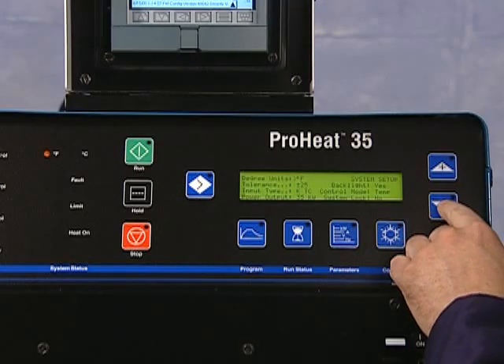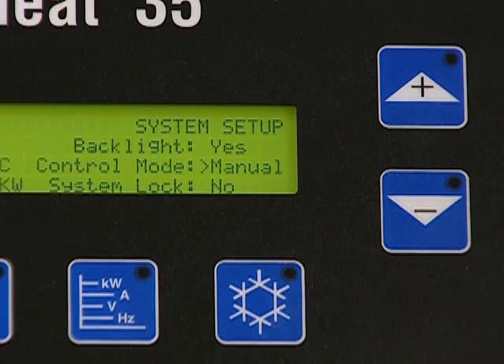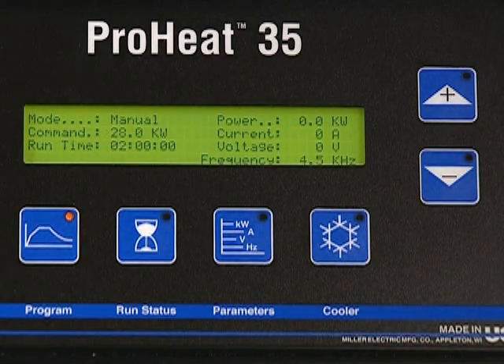An integrated controller provides an intelligent and easy way to control the heating process in real time. The controller allows you to heat in two ways: manual heating and temperature-based heating. In manual heating, simply set the system for power and time. The system will provide the set power for the programmed time and then turn off automatically.